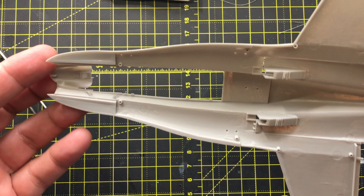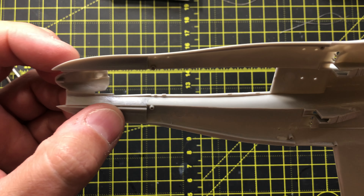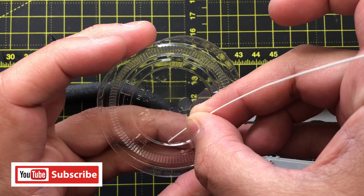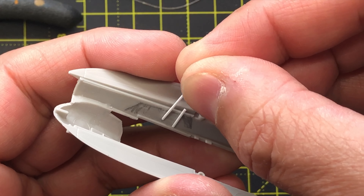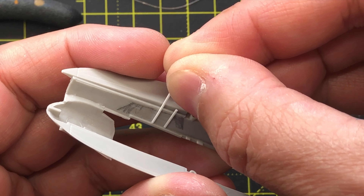I started this kit by first marking out where the cockpit tub meets the walls. This area is marked so I could add the framing often found along the walls of cockpits. These pieces were added with square-shaped Evergreen plastic strips. They were glued with CA and Tamiya Extra Thin cement. Once the strips were in place, they were trimmed with a scalpel.